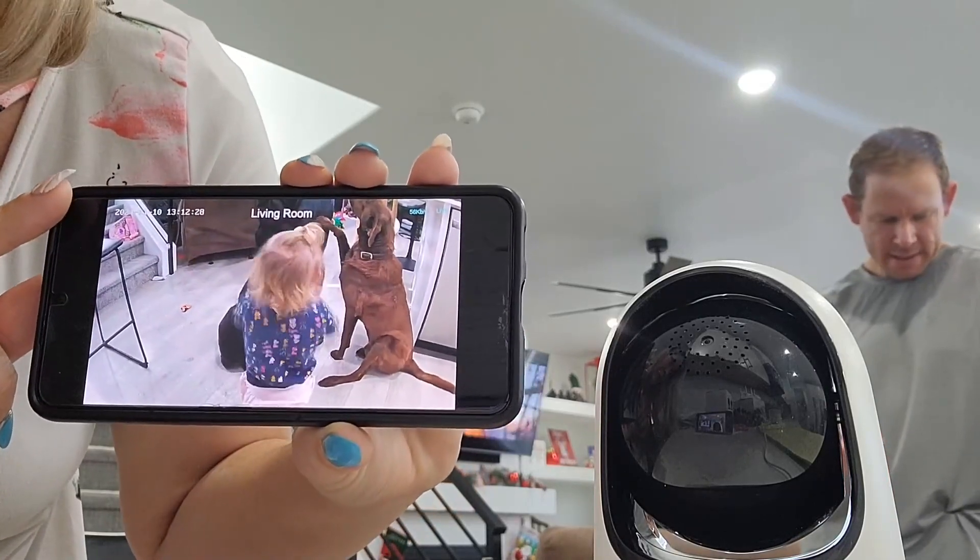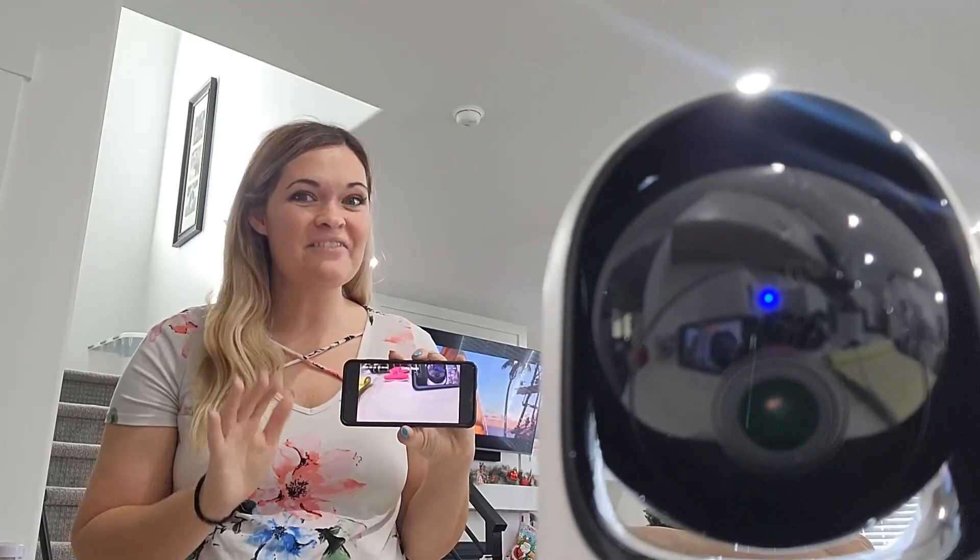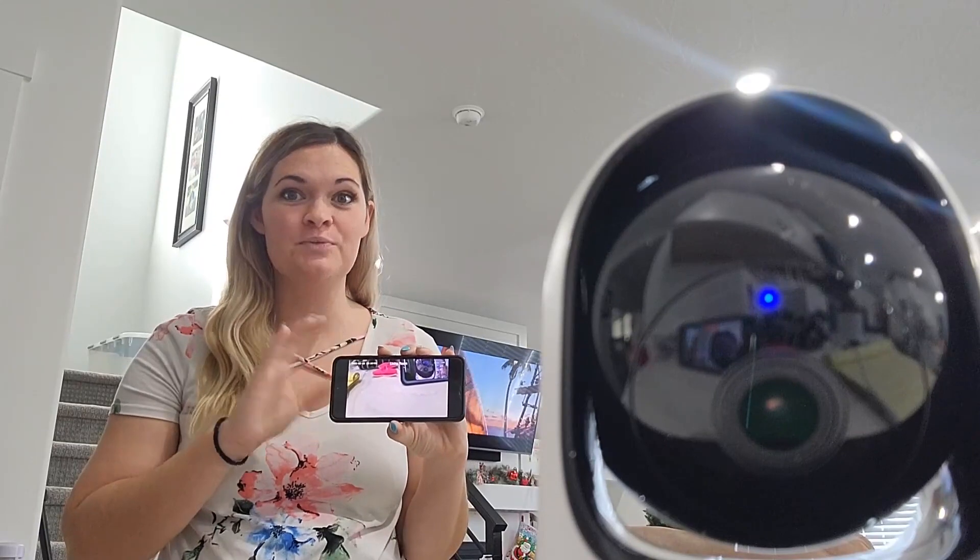Like if your children are doing something super cute and you want to take a video of it, you can do that through the app. I love how absolutely crystal clear the image is with this camera, and I love that you get all the functions you need to make it the perfect indoor home security camera.